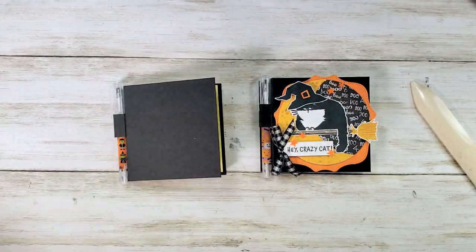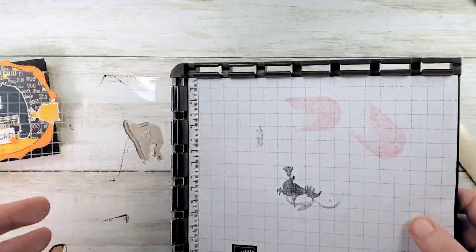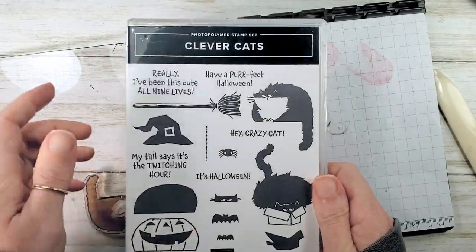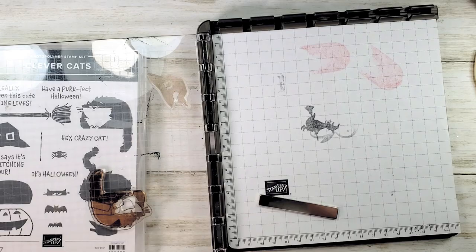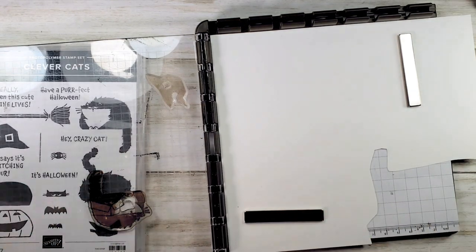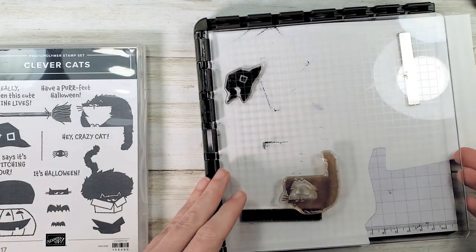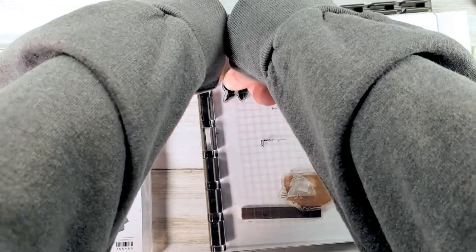So cute! Now let's do some stamping. I'm bringing in my Stamparatus because I want my cat and my hat to be double stamped for the strongest black we can get. My cat and hat come from the Clever Cats stamp set, and I've got one on each side of the plate. I'm going to drop some white cardstock in and use my magnets to hold it down. I've got Memento Tuxedo Black ink — I'm going to ink my hat and stamp, then lift carefully, ink again and stamp. That gives us a really nice strong black hat.